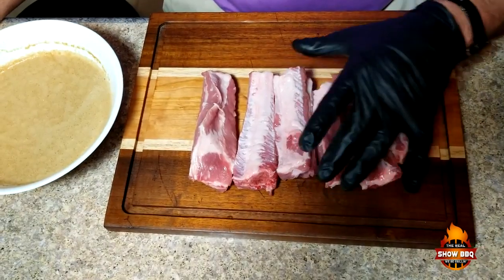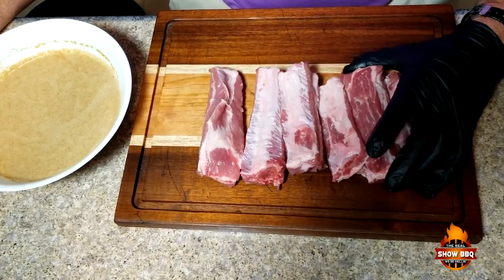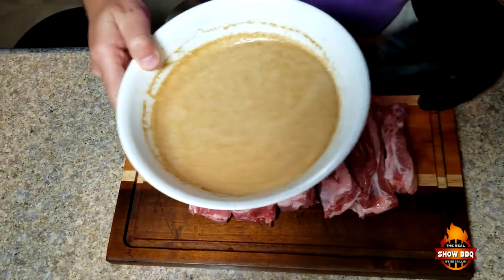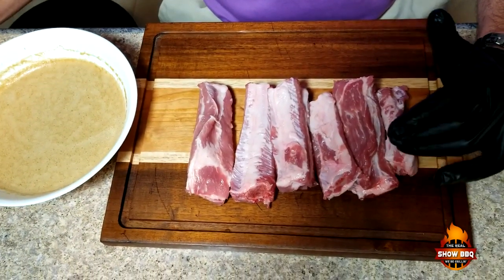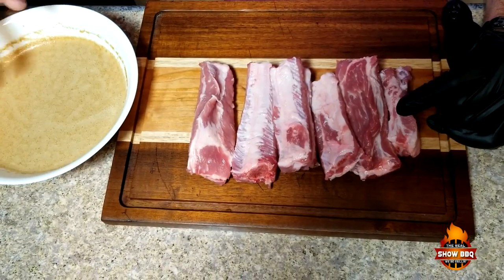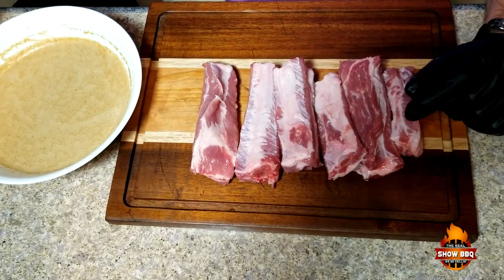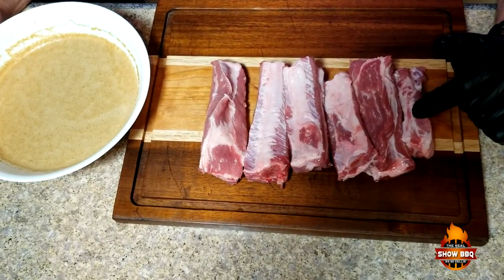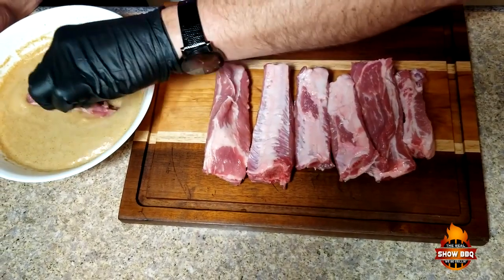These are some spare ribs that I've cut up and I've removed the membrane on the back. We're going to dip them in this mixture right here — it's foamy. For time purposes I went ahead and mixed everything up, but the recipe will be in the show more section. Basically there's soy sauce, honey, vinegar, and baking soda in there, and of course plenty of garlic.